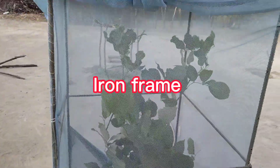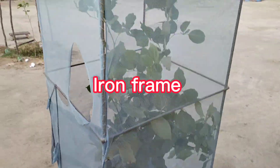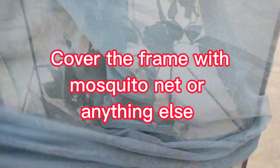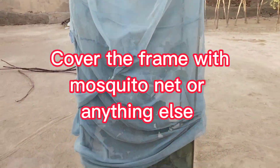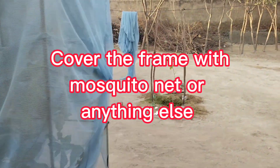There is a plant inside this frame. We made this frame from iron, which is costly, and after making it we put a net to protect this plant. You can see now it is protected by the net and frame.